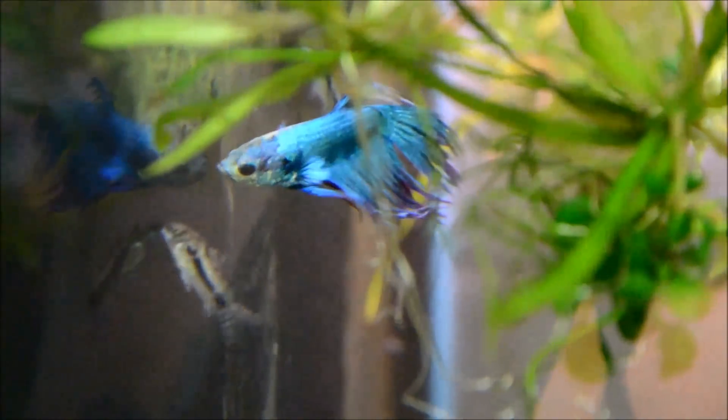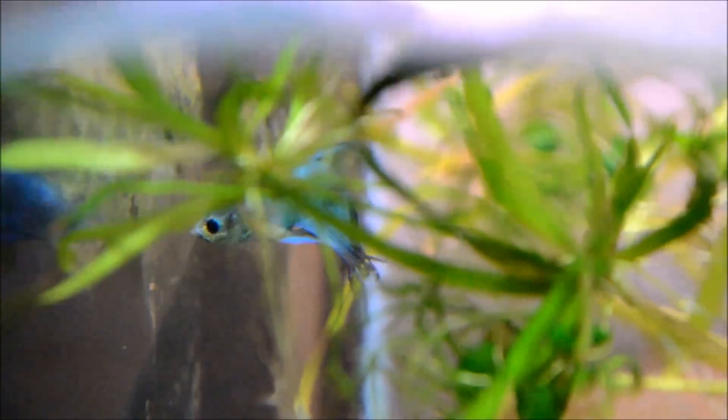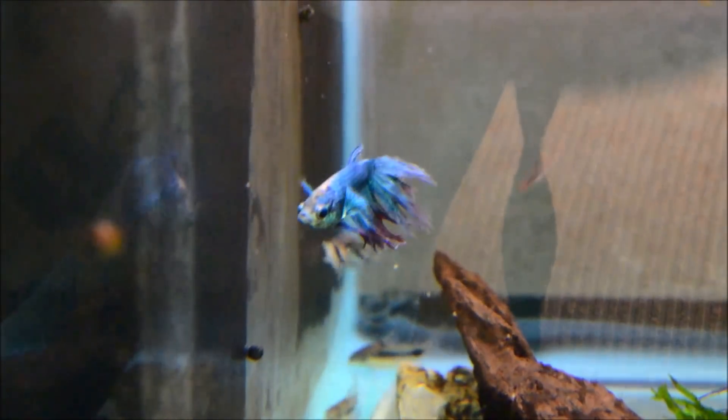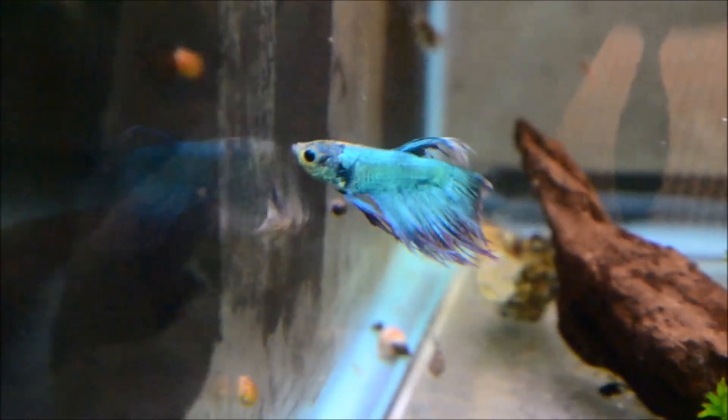The Betta Boys seem to be doing really, really well. Their fins are growing back and they're eating well. This one — you can see those edges to the fins — that's new growth, that wasn't there before. And they're certainly acting sassy, so I am hopeful that they will make a full recovery and be able to find forever homes probably after the new year.